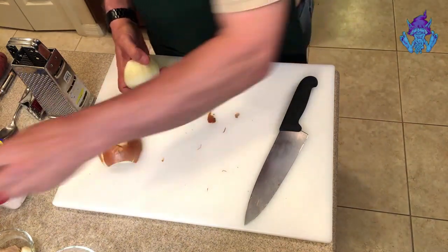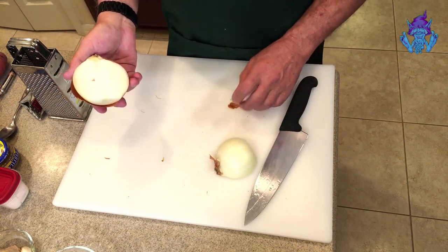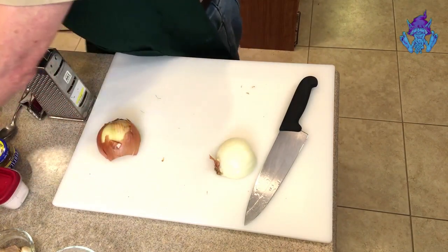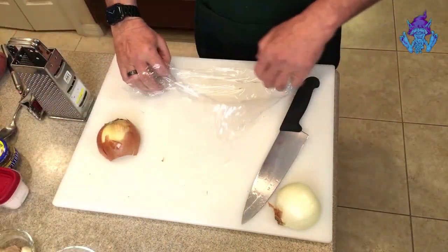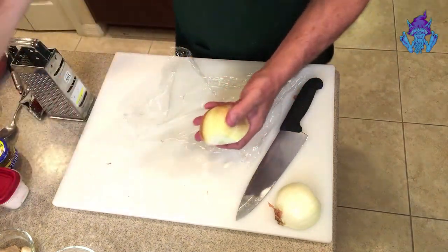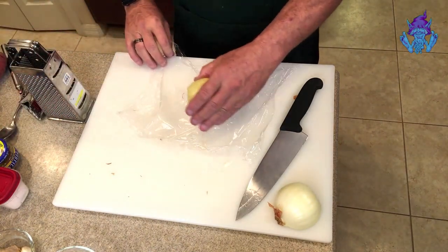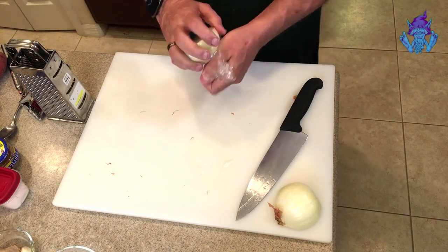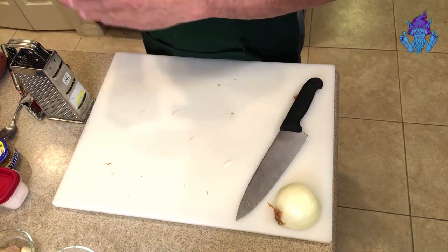I only need one half of the onion. A good way to save the other half so you don't waste your product: get a piece of plastic wrap, place it flat, put the onion flat side down, pick up the four corners, and twist. It's ready to go back in the refrigerator — airtight and fresh.